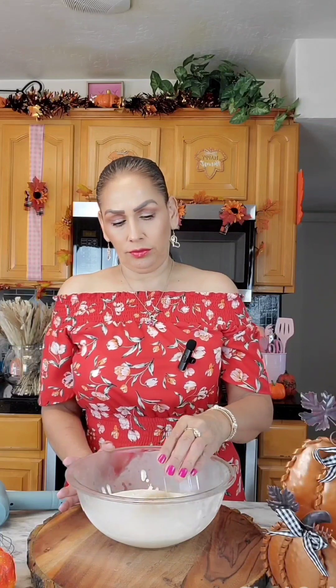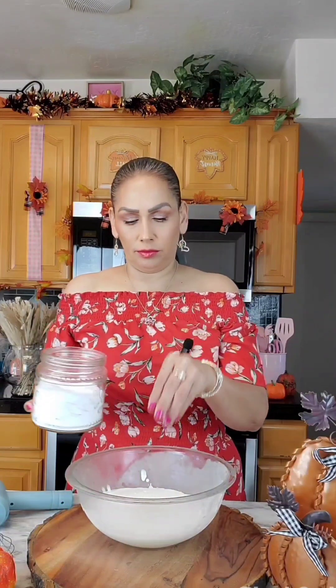I'm going to add four tablespoons of light brown sugar and a pinch of salt, and now I'm going to whisk it.